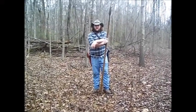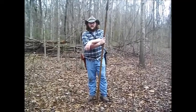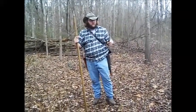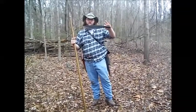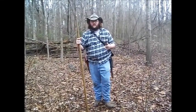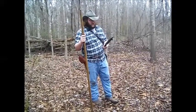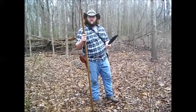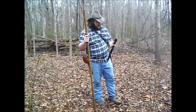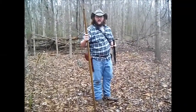Howdy y'all, this is Red Wolf. I'm out here in the woods and today I'm going to be doing a review on a Condor Knife and Tool Barong Machete. I can't tell you all the fancy steel specs on it — I think it's 1075 carbon — it's got an epoxy coat on it and it's got a real crappy handle.